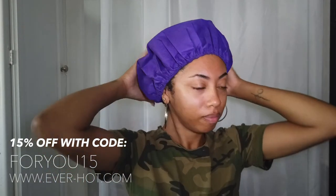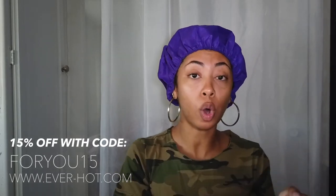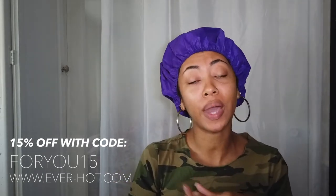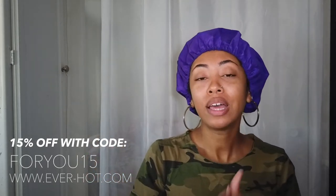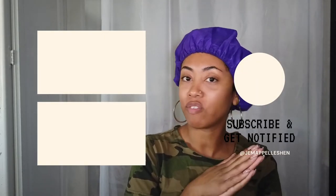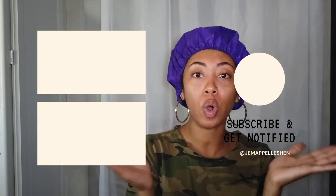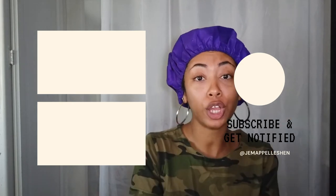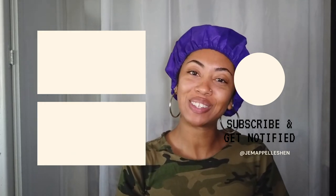I'm gonna go rinse this out. If you want to see my review on Olaplex, check that video out, and if you want to see how I style my short hair, check that video out as well. Thanks so much for watching — please rate, comment, and subscribe. If you found the content helpful, comment down below any questions, or if you've tried it let me know what you think of this cap, or what your favorite method of deep conditioning is. Until next time, I will talk to you ladies soon, bye!